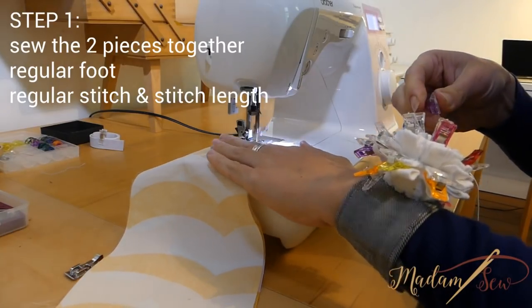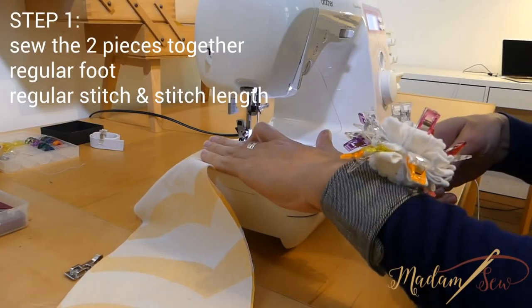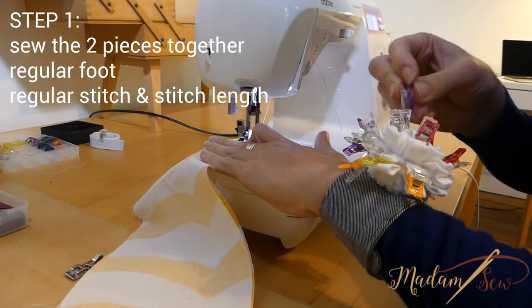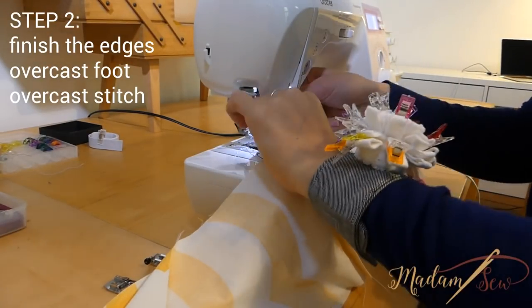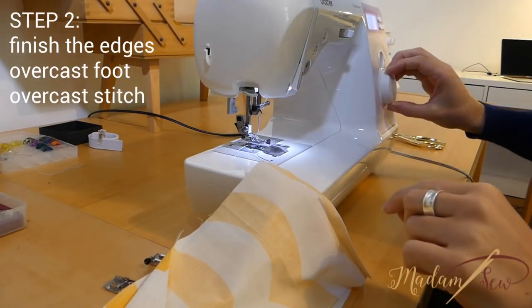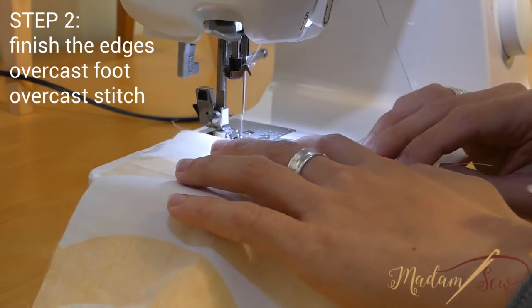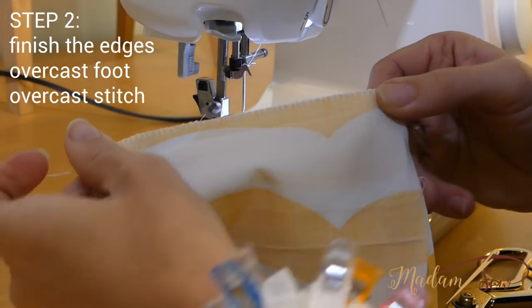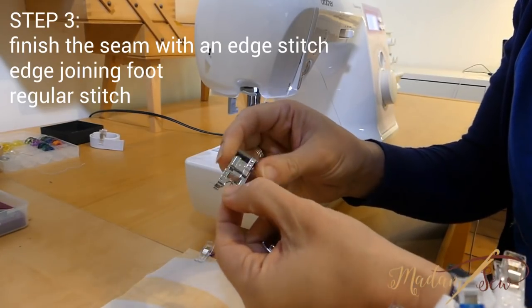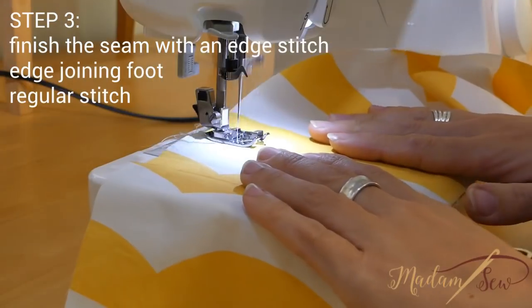You will have to follow these three steps for all the seams of the skirt panel. Step one: sew the edges together with a half-inch seam with a regular presser foot. Step two: finish the edges with a serger or an overcast foot and an overcast stitch. Step three: finish the seam with an edge stitch using an edge joining foot and a regular stitch.